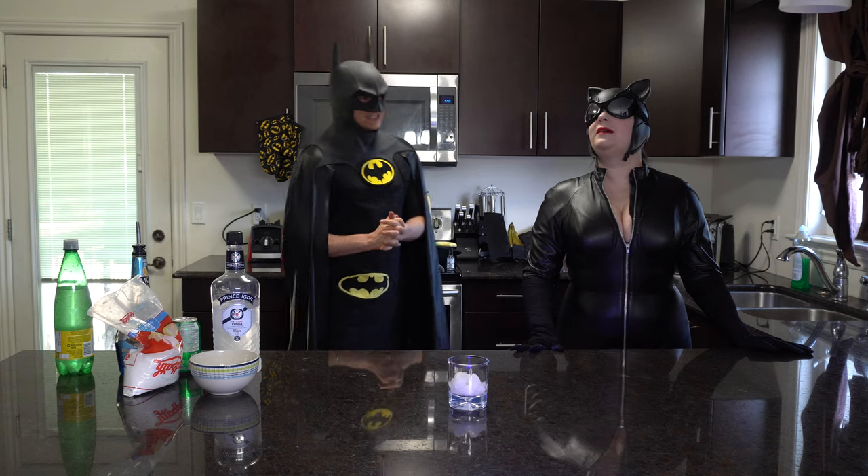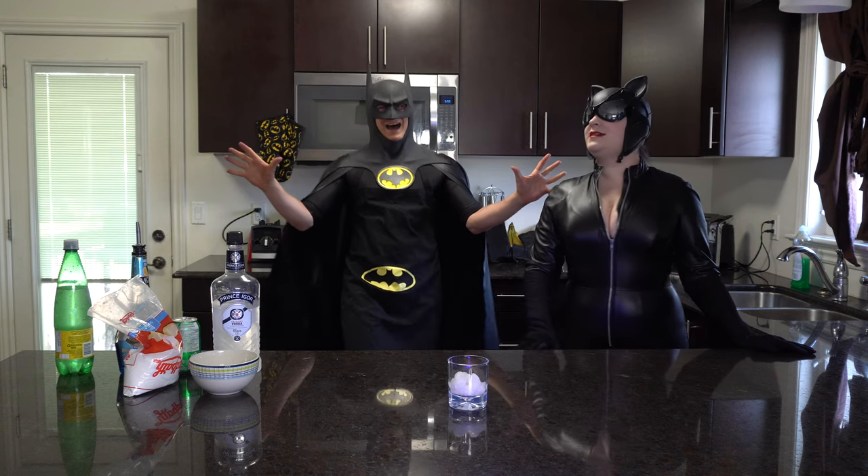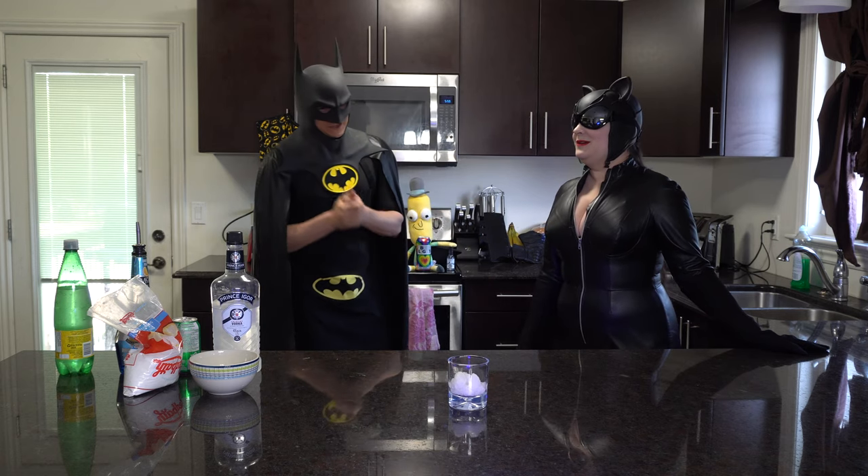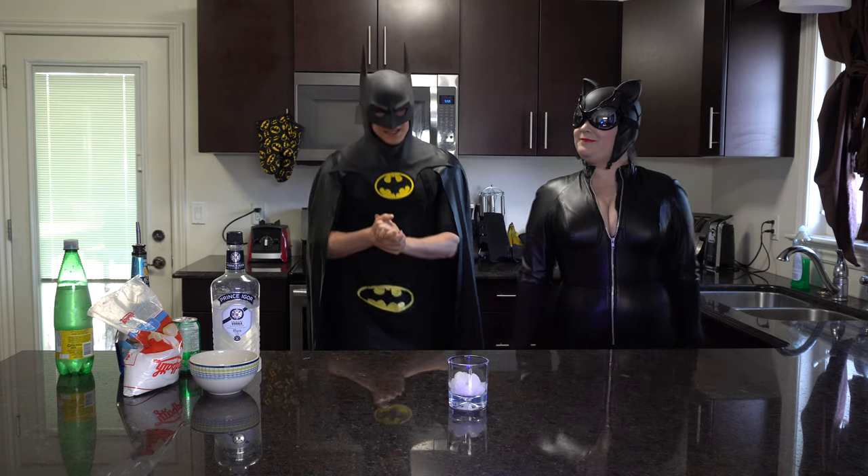Why not, Batman? It's too fast. That should be ranting with the Joker — we'll see if the Joker wants to get in on this. Anyways, let's get started here.